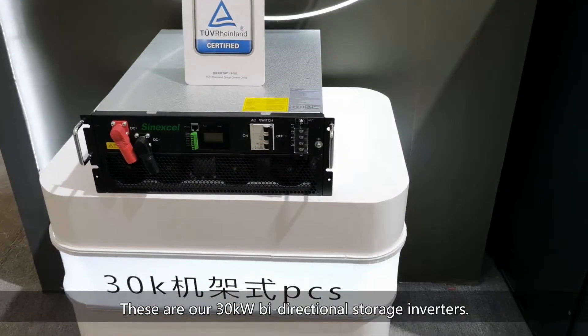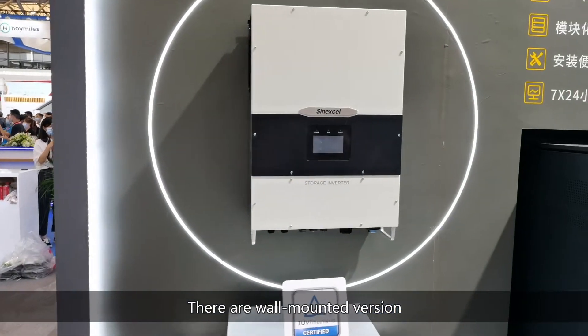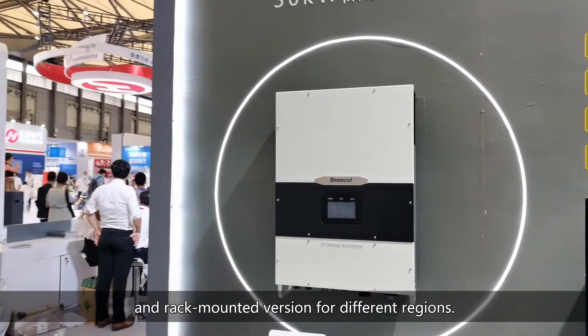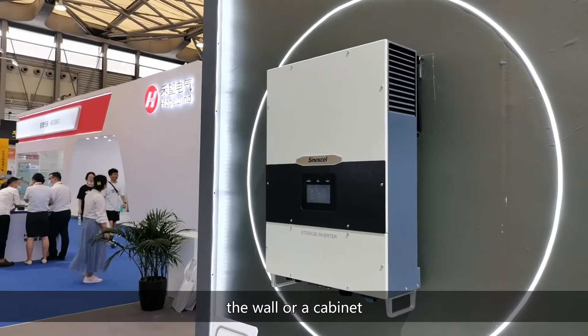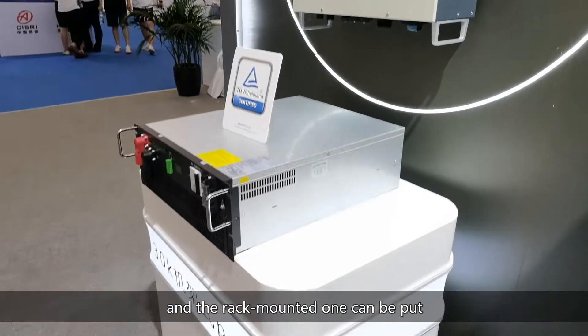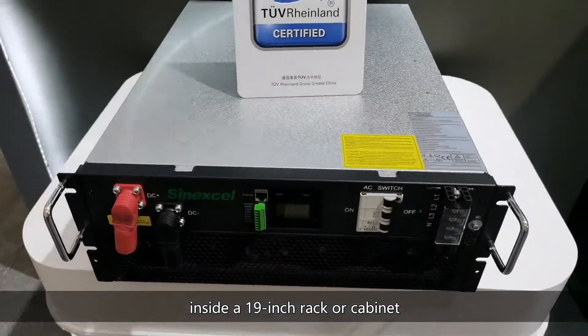These are our 30kW bi-directional storage inverters. There are wall-mounted versions and rack-mounted versions for different regions. The wall-mounted version can hang on the wall or cabinet, and the rack-mounted one can be placed inside a 19-inch rack or cabinet.